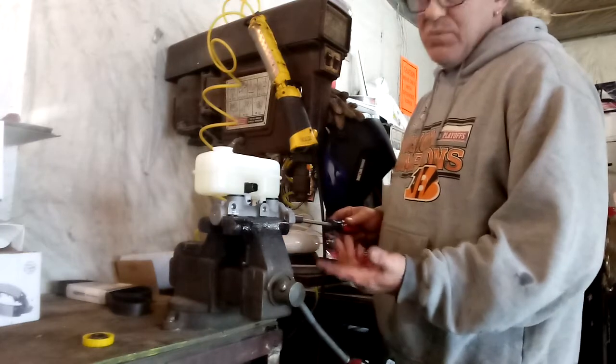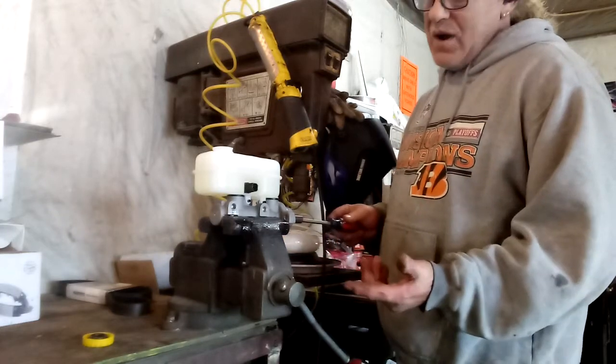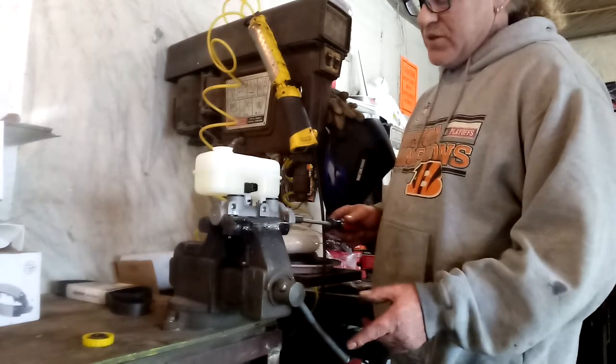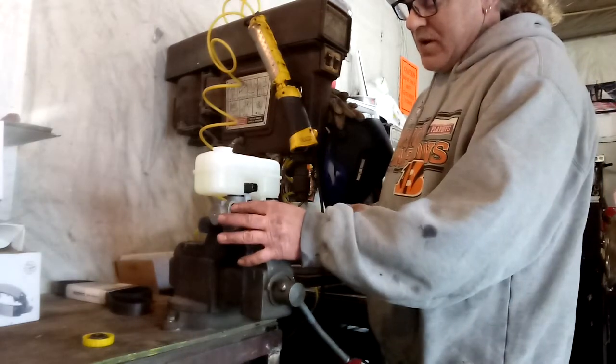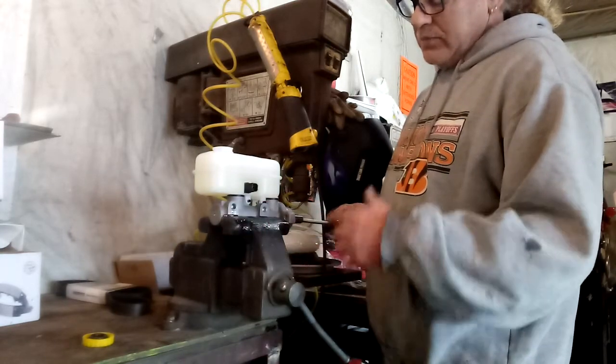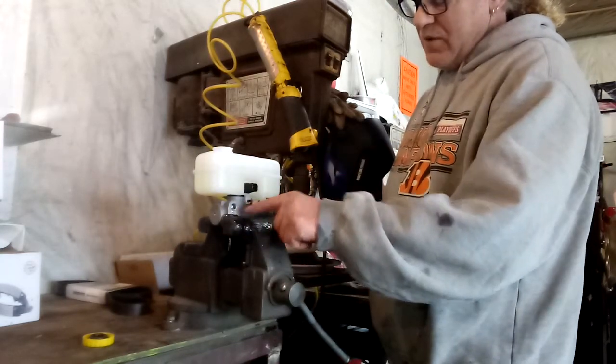If you don't bench bleed your master cylinder you're gonna be forever pumping it up. I still gotta do a driver's side and a rear wheel cylinder so we're just gonna get it bled as best we can here. See - that one's already bled.